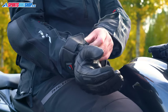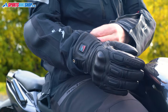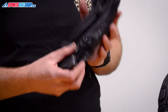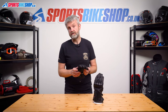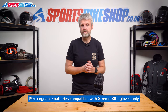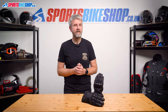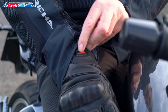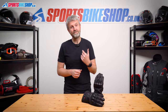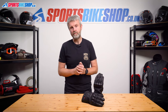The gloves are made from leather, with hard knuckle armour and a Hypora waterproof membrane inside. As standard they come with cables to take power from your bike battery, with a range of wrist batteries available as optional extras. You can run them from Gerbing's existing 7.4 volt batteries but they won't get as hot as when connected to a 12 volt battery. If you want the highest heat setting through wrist batteries, you'll need Gerbing's 12 volt battery pack, coming soon, which will cost an additional £120 on top of the price of the gloves.